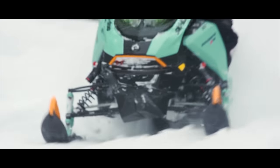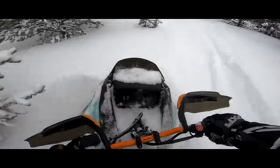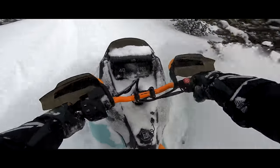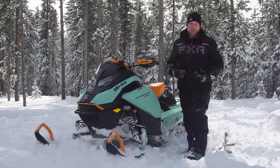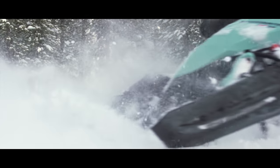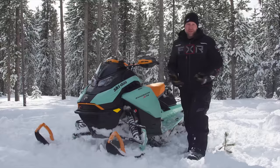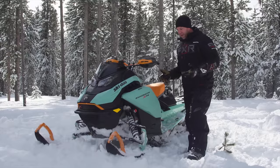The 850 motor in the Backcountry XRS — I love it. It feels good, it's very competent, and it delivers solid performance and amazing economy. But when it comes to XRS, I'd really like to see the new turbo motor available. For the first year it's only in the competition package, but I have a sneaking suspicion that for early order you'll probably be able to get it for 2025, so hold tight on that. Nothing wrong with the 850, but I can always use a little more power, especially off-trail.